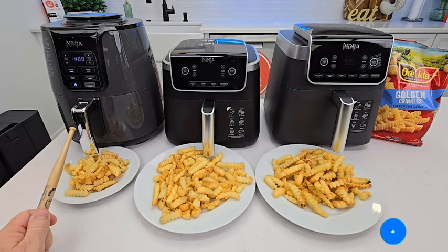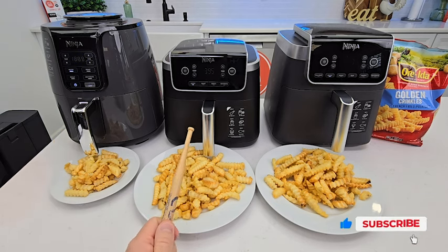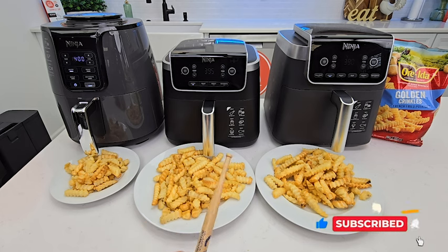So on the left, I got the four quart — that's model number AF-101. In the middle, I got the Ninja Max XL; it's a five quart, model number AF-141.